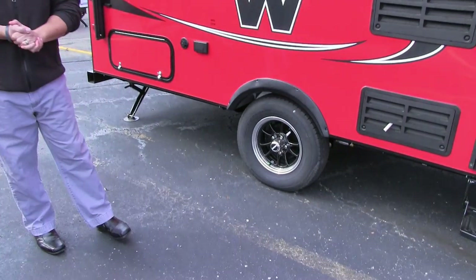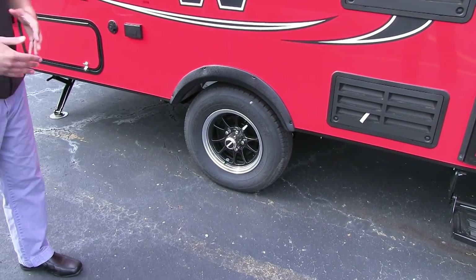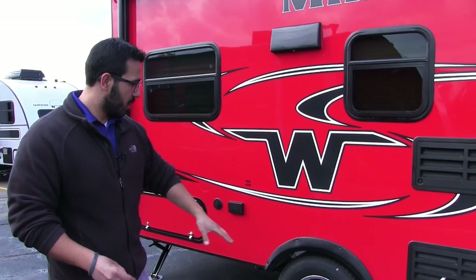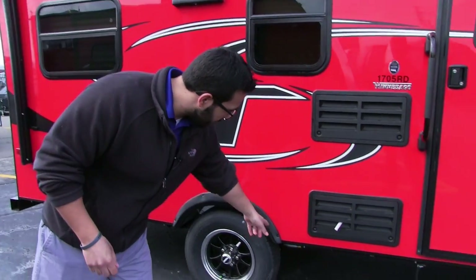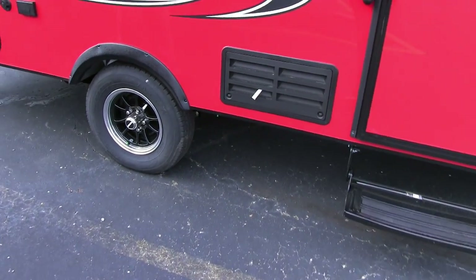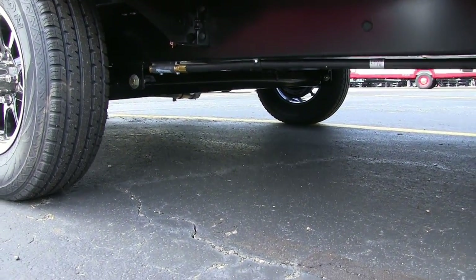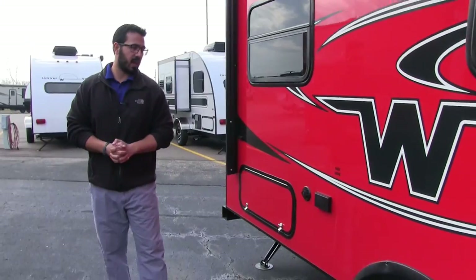You have the aluminum alloy rims, which not only look great but also help prevent against any kind of rust or corrosion. Nitrogen-filled tires as well. And if you take a look at the axle, it utilizes a torsion axle system, which is an upgraded suspension over your standard leaf springs that most trailers have.